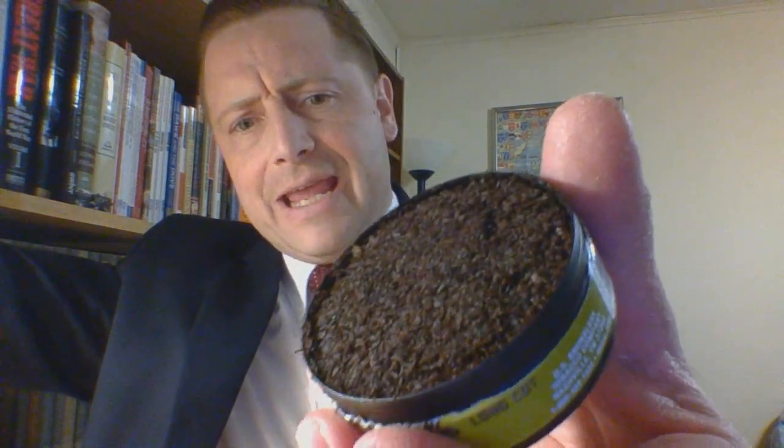Looking in the can, that is a darn good representation of what it is looking like. It is definitely brownish, it is dark. It is moist — fairly moist for a Skull product. I am guessing it is going to be fairly easy to pinch.